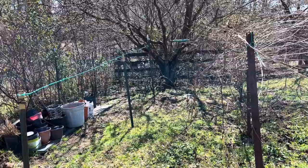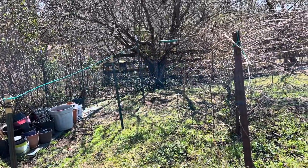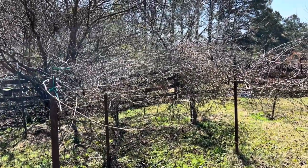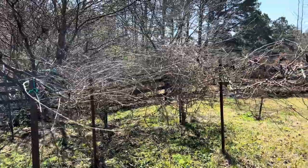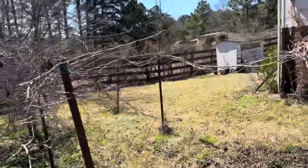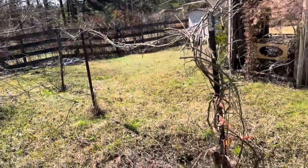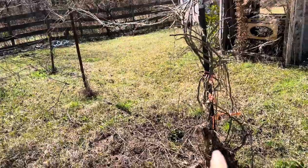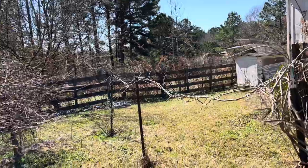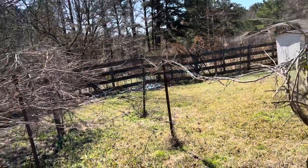Let me introduce you to our muscadine vines. That guy down there is a very young one, it was added last year. These two you can see have much, much more growth, and those are the ones that were originally here on the property. And then these are actually two - we planted that one in the back, and then this one appeared out of nowhere. We don't know if it grew on its own or if it was planted. So this trellis actually has two growing on it, probably not the best, but it is what it is.